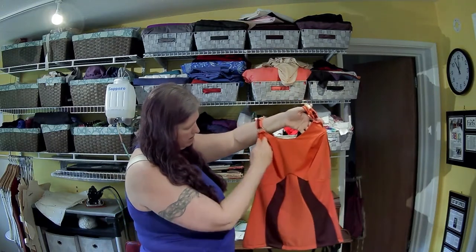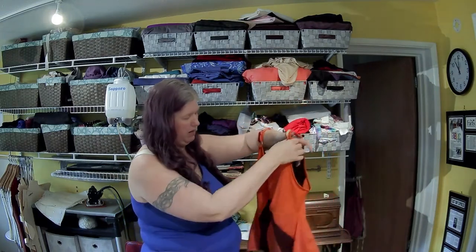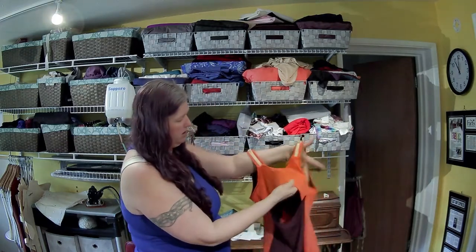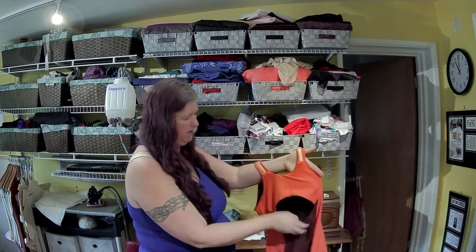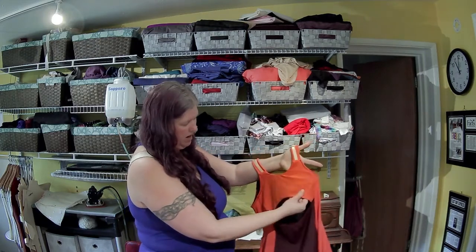I actually combined these and sewed them as the princess panels for the back. I did do full lining on both pieces so that we get a clean finish of the neckline and the opening.